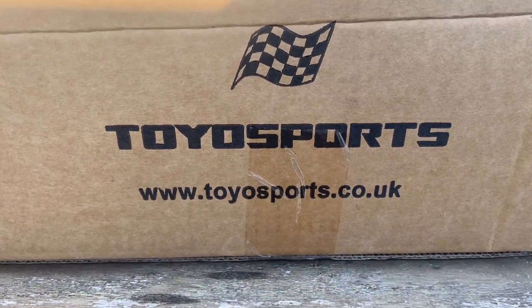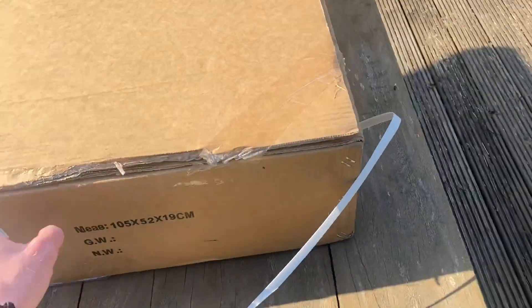I'm buzzing - I've just received my Toyo sports cat-back system. Really good delivery time; if you're in the UK I received it within a day. Let's have a look, let's check it out. You can find them on eBay or their website of course. It's like Christmas coming early!